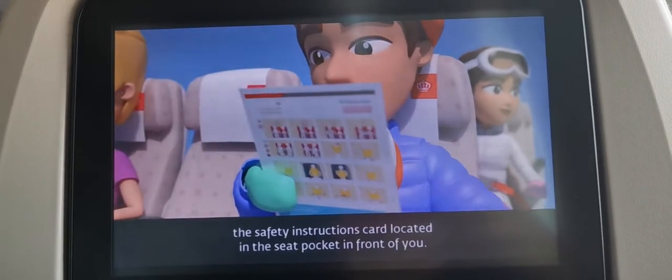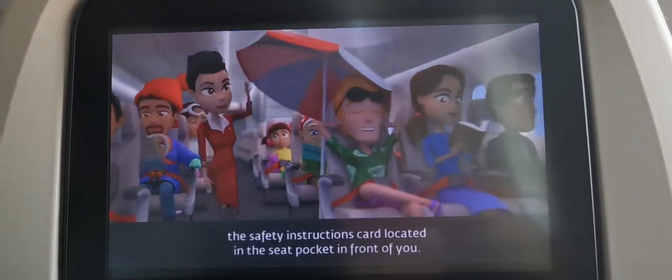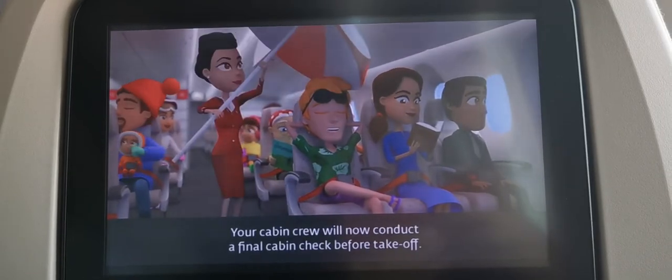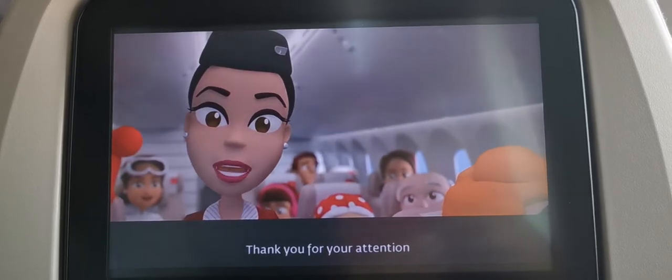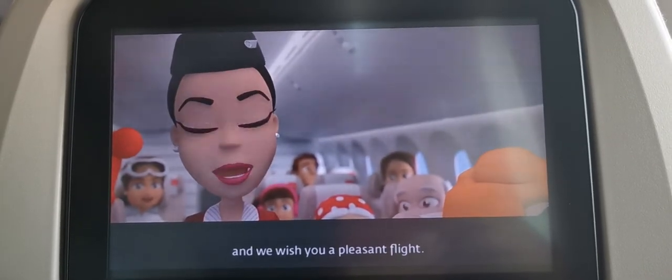Please take a moment to review the safety instructions card located in the seat pocket in front of you. Your cabin crew will now conduct a final cabin check before takeoff. Thank you for your attention, and we wish you a pleasant flight.